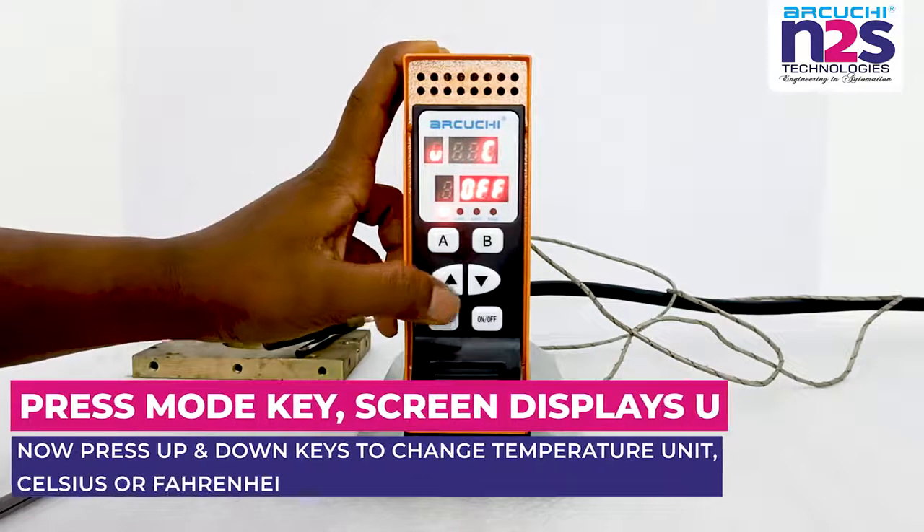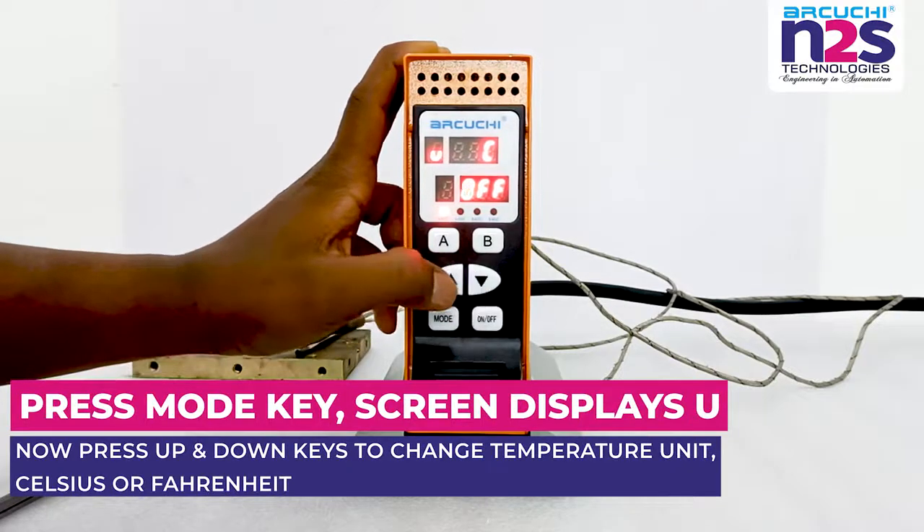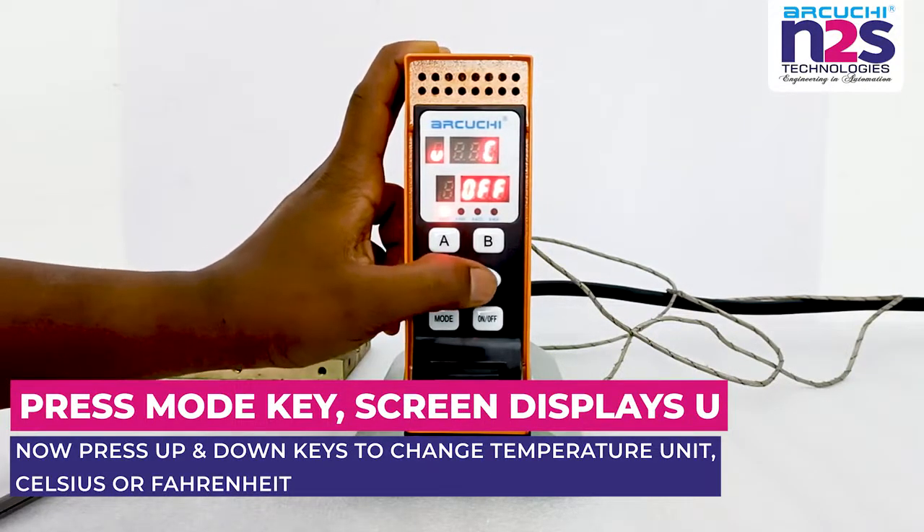Press mode key; screen displays U. Now press up and down keys to change temperature unit: Celsius or Fahrenheit.